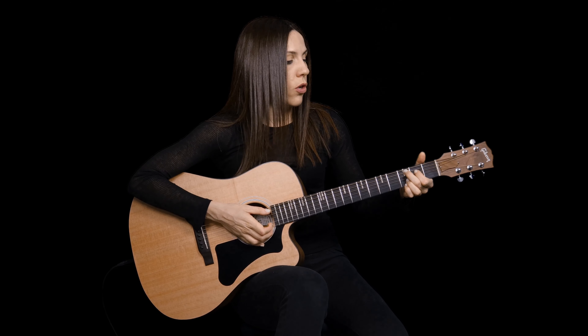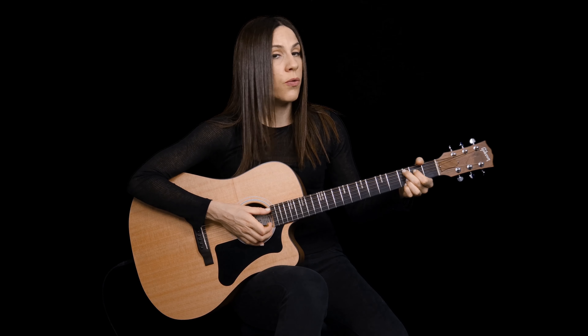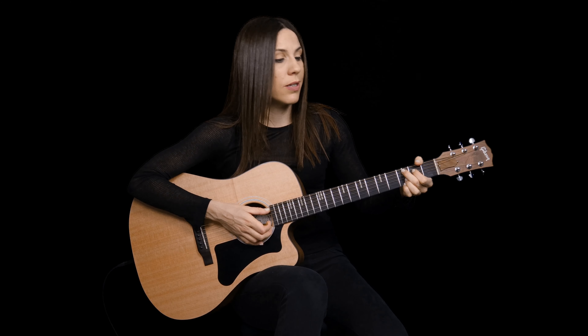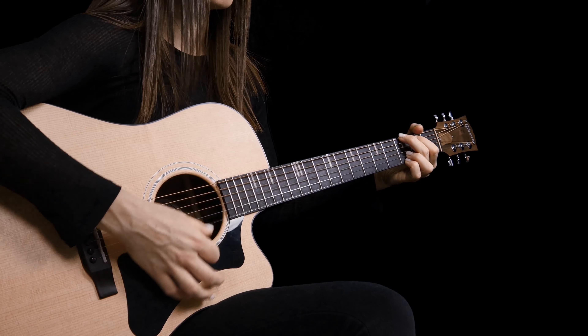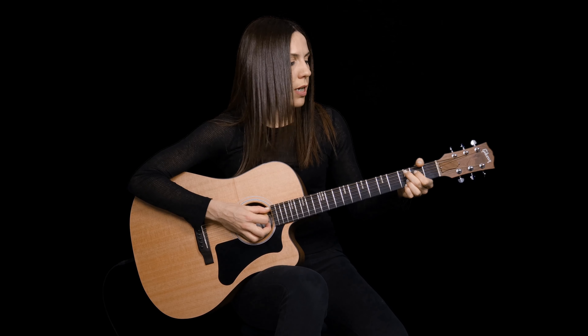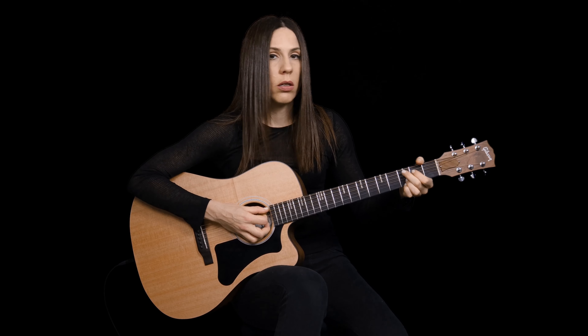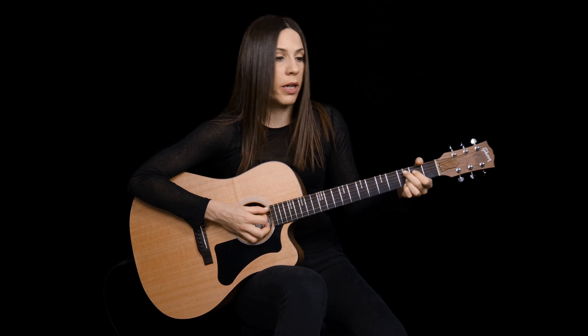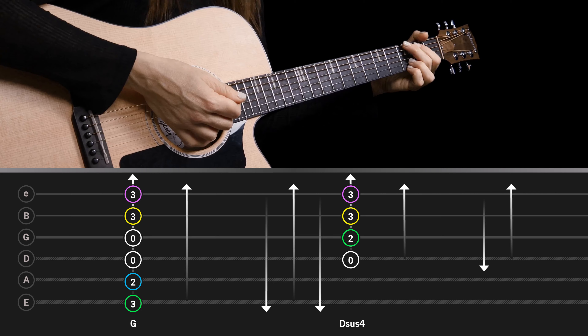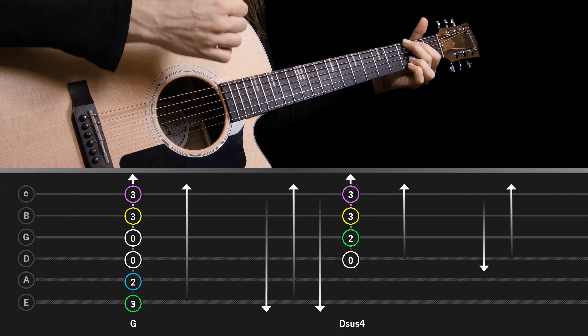You can keep repeating this chord progression as much as you like. Notice that going back to the G, these two fingers move together again — from C add 9 back to G, it's just a movement of two fingers together to the same places. Let's go up to speed one more time.